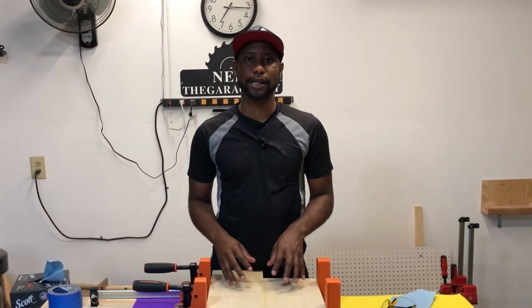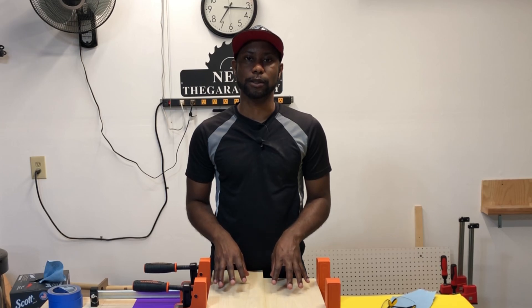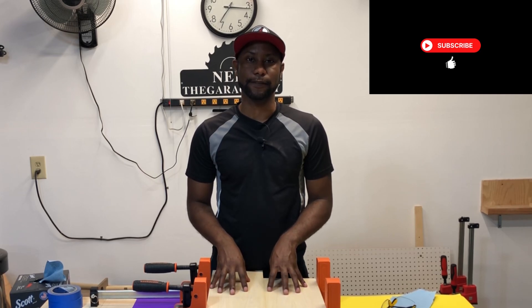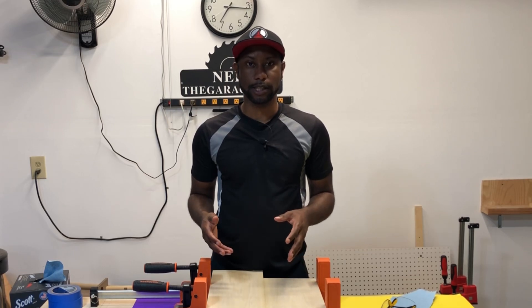Welcome back. It's been 24 hours since we put these panels in the parallel clamps. Typically I like to wait overnight, but I've done it in as little as four or six hours of drying time and I've never had a problem with a panel breaking. Let me know down in the comments how long you let your panels sit in the clamps and if I'm somewhere in the ballpark. Now we're going to go ahead and take these out of the clamps.